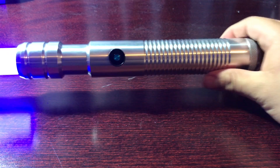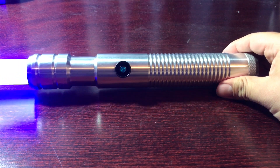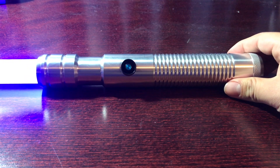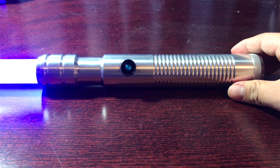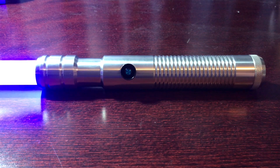With this saber you should also know that you do have an option to add window emitters. I didn't add them the first time because I wanted a cheaper lightsaber since I was starting off brand new. When you do add the emitters, it is an extra $5 or $10, so just keep that in mind when you're purchasing this lightsaber.